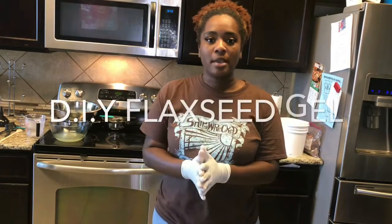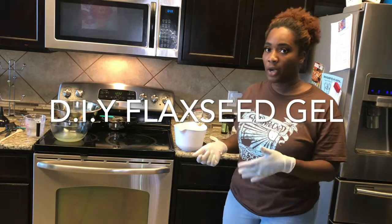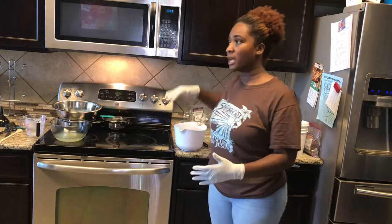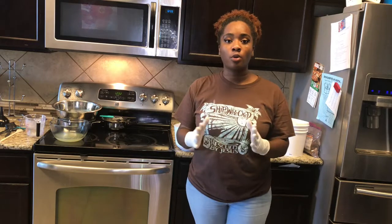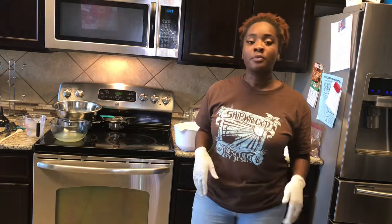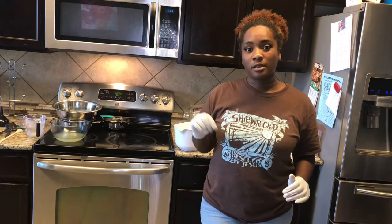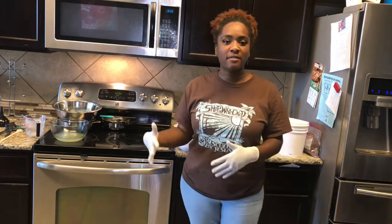Hi guys! I'm here today making a video on how to make your own flexi gel at home. I've already skipped some steps to make this video shorter. You want to have a medium-sized pot and bring two and a half cups of water to a full boil. When it comes to a full boil, pour in one fourth cup of flax seeds. Let those boil for about three minutes, stir the flax seeds around so they don't get sticky to the pot, and then at about seven minutes you take it out.